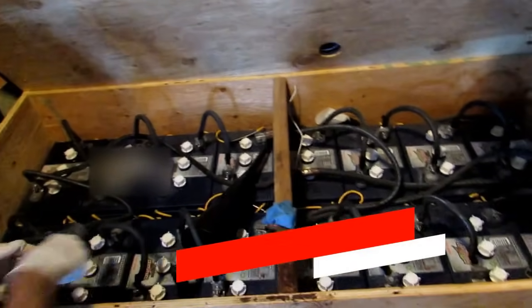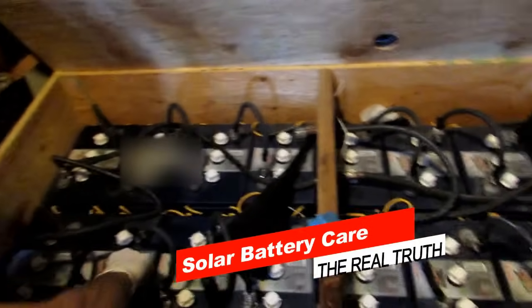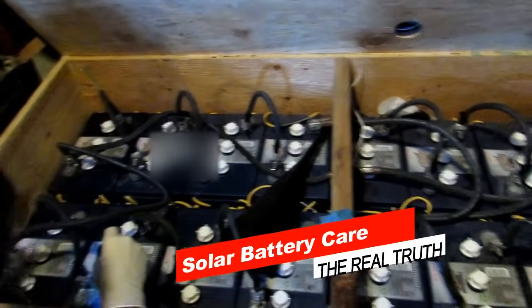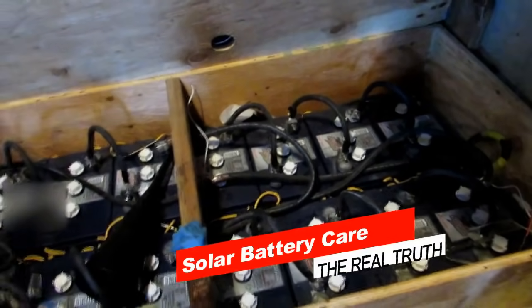Before we get started, just to have you guys take a breath so that you're not intimidated — this is our battery bank. They are L16s, 24 volt system. We did a lot of research and that's what we ended up doing, the 24 volt, and they have 410 amp hours.